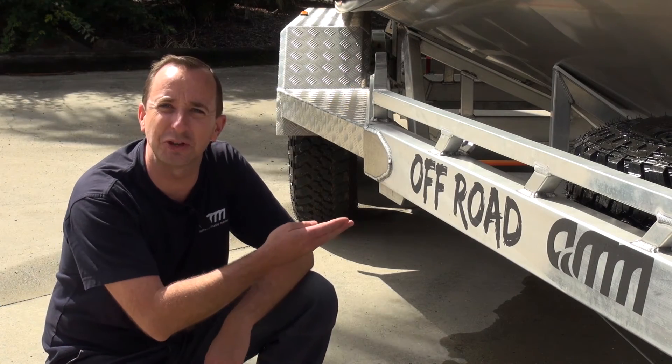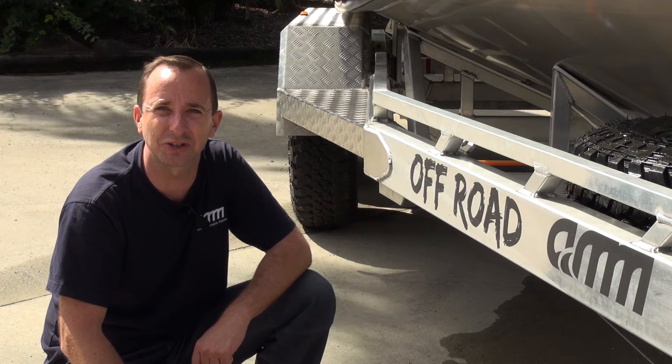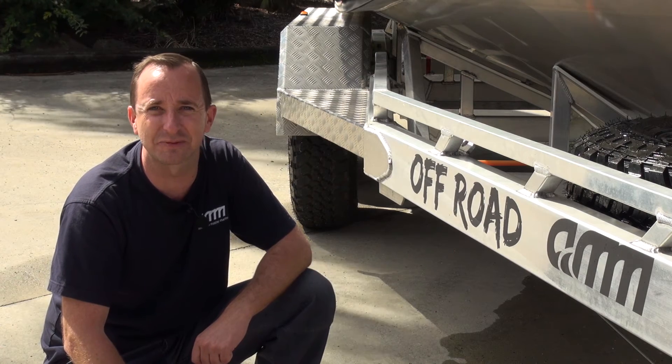The fresh water flushing system is fitted to our new AMM aluminium off-road trailer. Built tough, so you can keep going even when the road stops. Full details on the Australian Master Marine website.